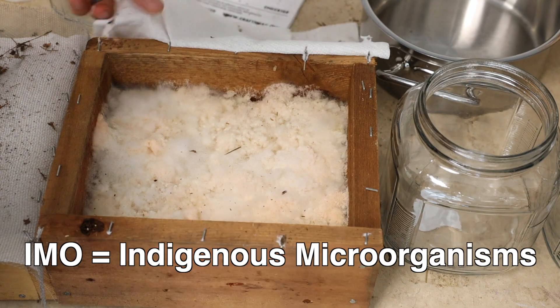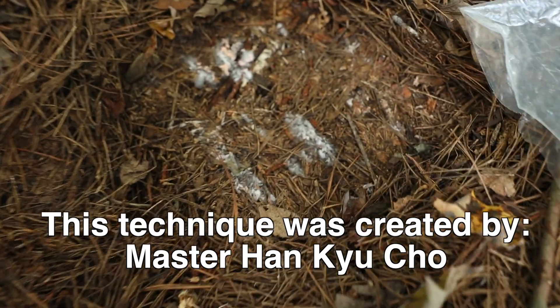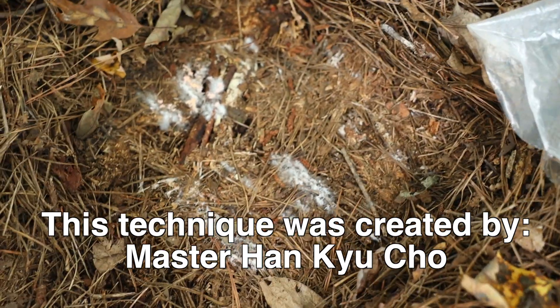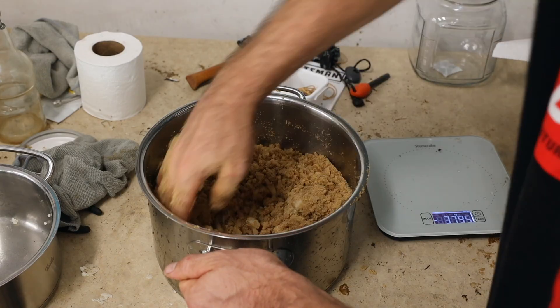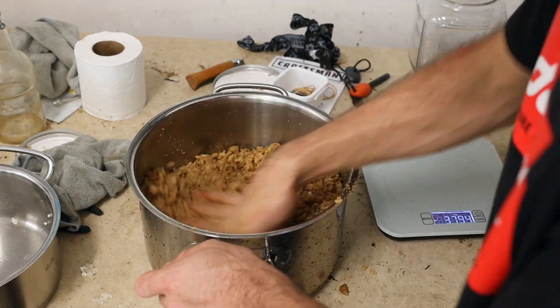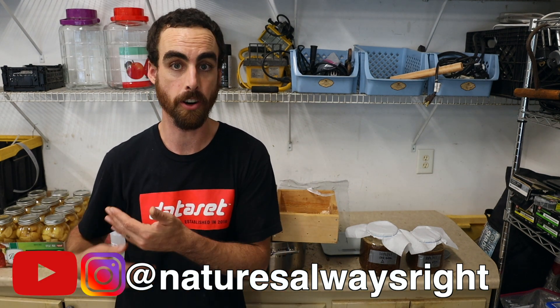Hey everybody, welcome back to another Nature's Always Right episode with Stephen Cornett. Today I'm going to take you on an experience of collecting indigenous microorganisms. In Korean natural farming, we're collecting the most powerful, strong, persistent, advanced microbes possible. We're collecting them on rice, then stabilizing them in sugar — putting them to sleep — so whenever we want a microbial inoculant like this, we can pull that out, use it, or grow it further for IMO 3, 4, 5.